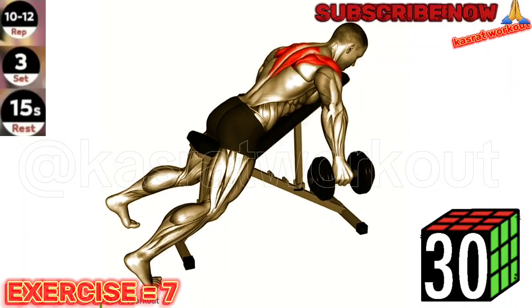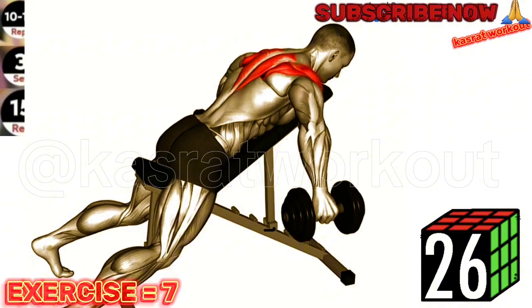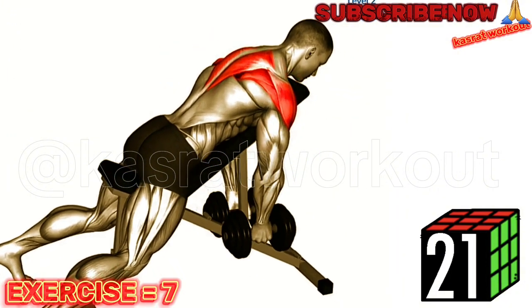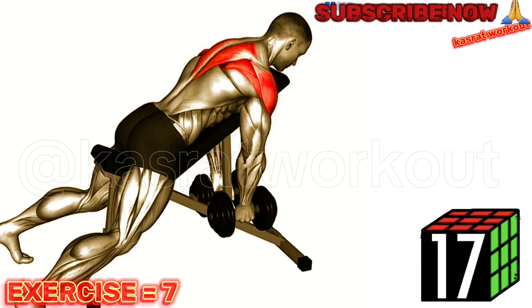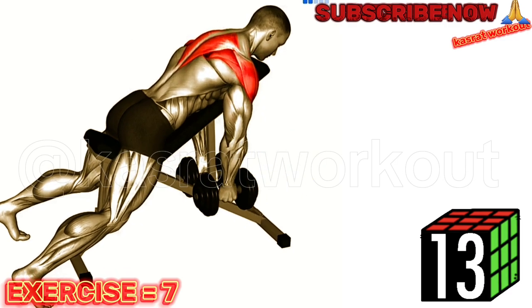Exercise 7: Dumbbell Incline Rear Lateral Raise. Focus on squeezing your shoulder blades together as you perform the raise. This will help ensure you're targeting the correct muscles in your shoulders and upper back. Set an incline bench to a 45-degree angle and lie face down on it with a dumbbell in each hand, palms facing your body.